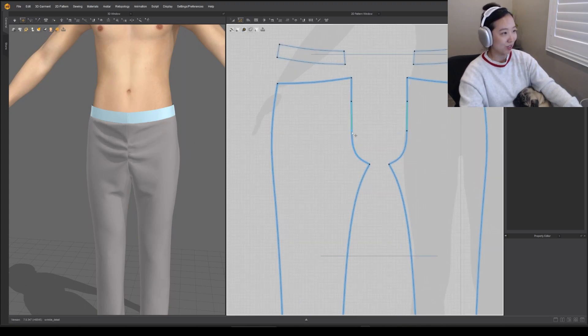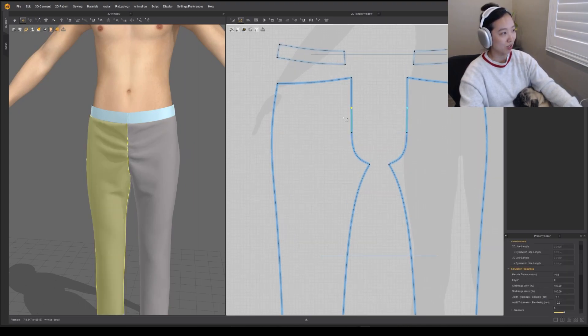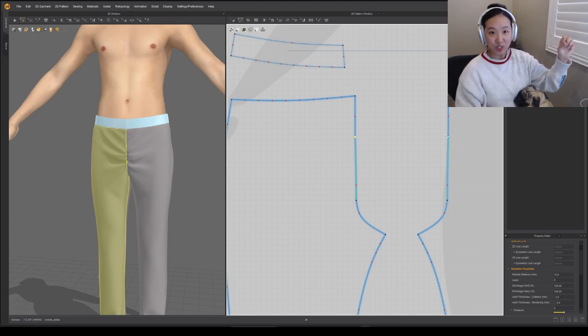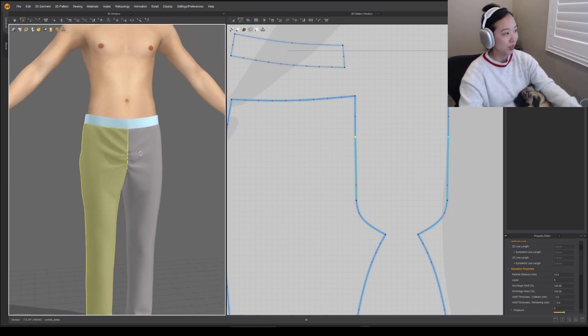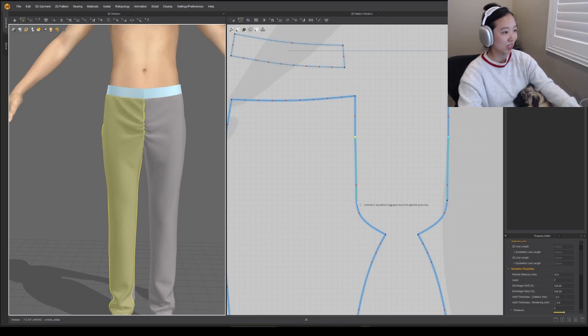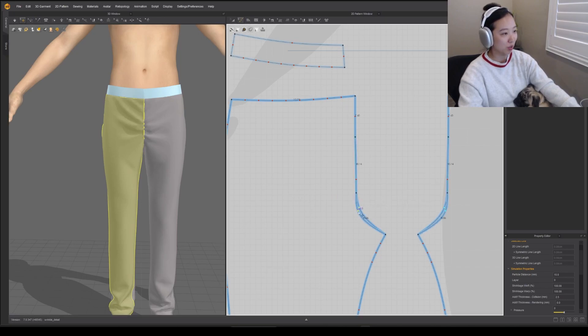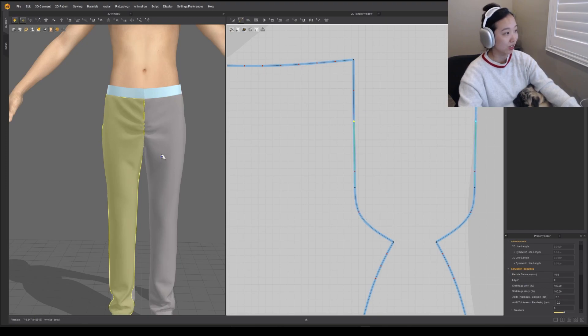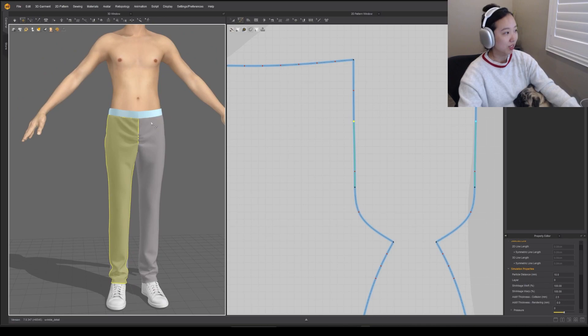I just haphazardly placed them but you can take your time and control the amount and where you want it. You could even lower this if you feel like there's too much excess. Just know the larger the segment line, the more wrinkles you will have — but be careful because you don't want it to look a little silly. A little goes a long way and using your references is always key to getting the ideal look instead of just guessing.